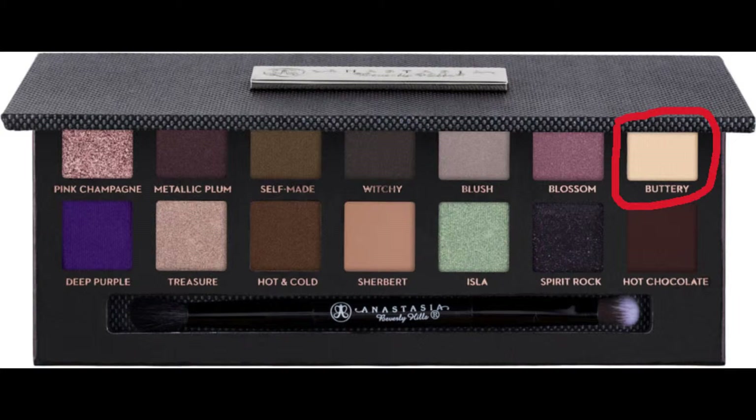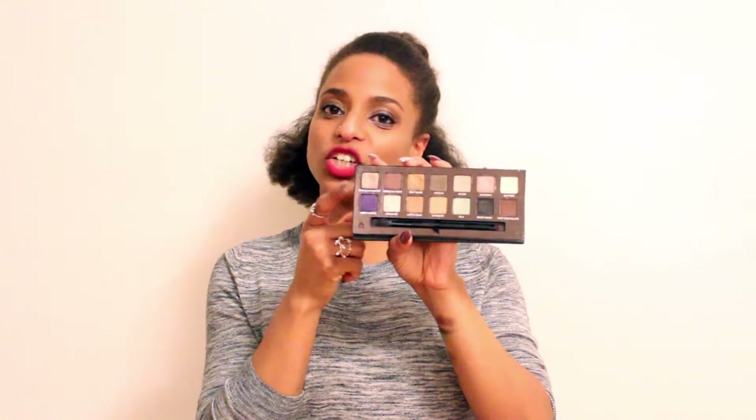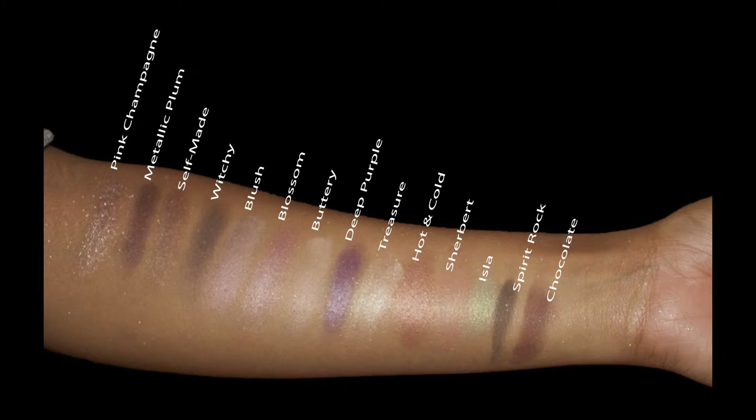You can put Pink Champagne under the brow bone — I usually do because it works as a great highlighter thanks to its pigmentation and glitter. So those are the colors, and this is how it looks.